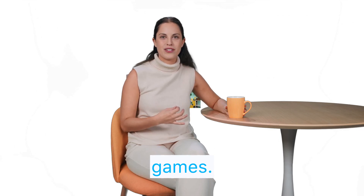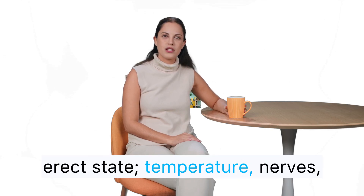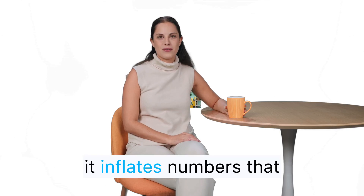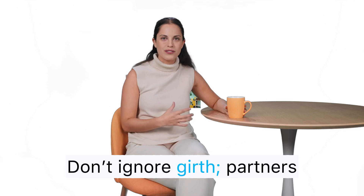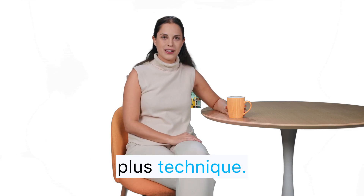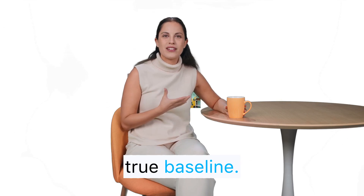Let's clear up common measurement mistakes and head games. Don't compare your flaccid look to someone else's erect state — temperature, nerves, and lighting change everything. Don't measure from underneath; it inflates numbers that won't match clinical data. Don't ignore girth — partners often describe comfort and fullness primarily by circumference plus technique. And don't obsess over daily fluctuations. Measure under similar conditions every few weeks to get a true baseline.